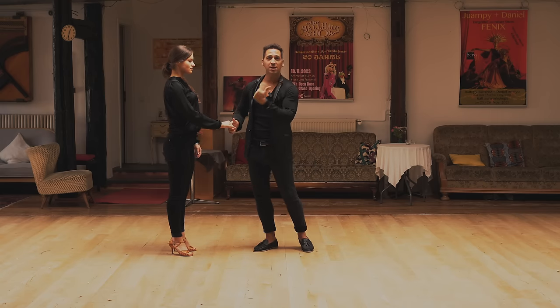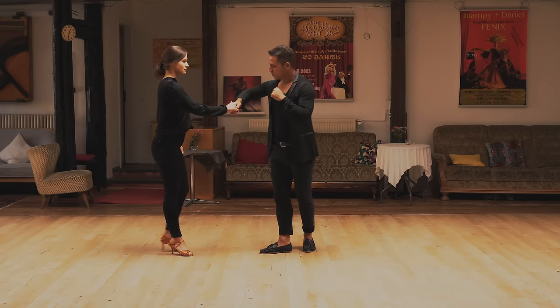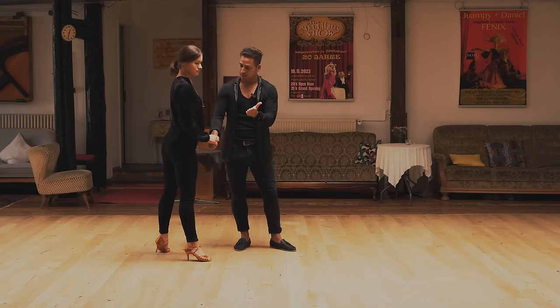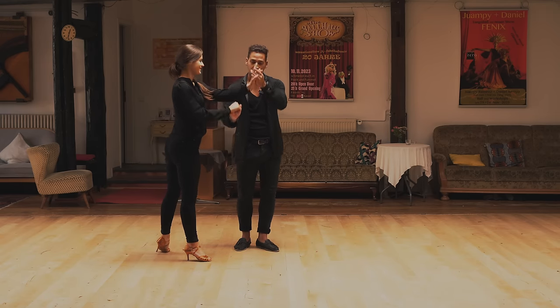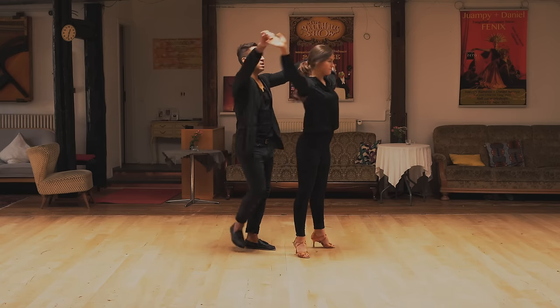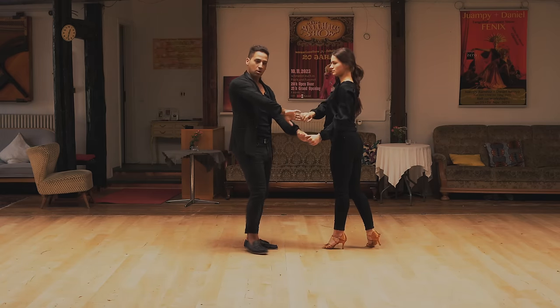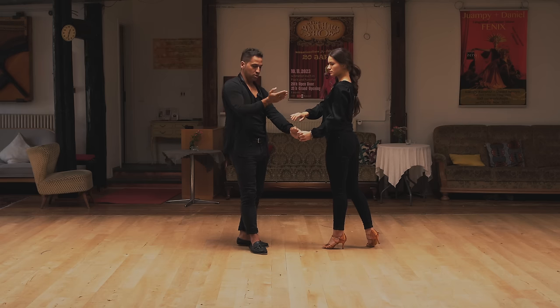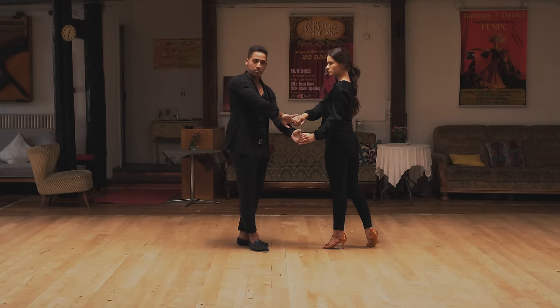We give her a cross body lead inside turn. So we do one, two, and three. On three I show my hands — bam. This is three. I give her a turn on five. Five, six, and seven. So we are finishing here. This is the first move. Make sure you turn your hands like this, palm to palm.